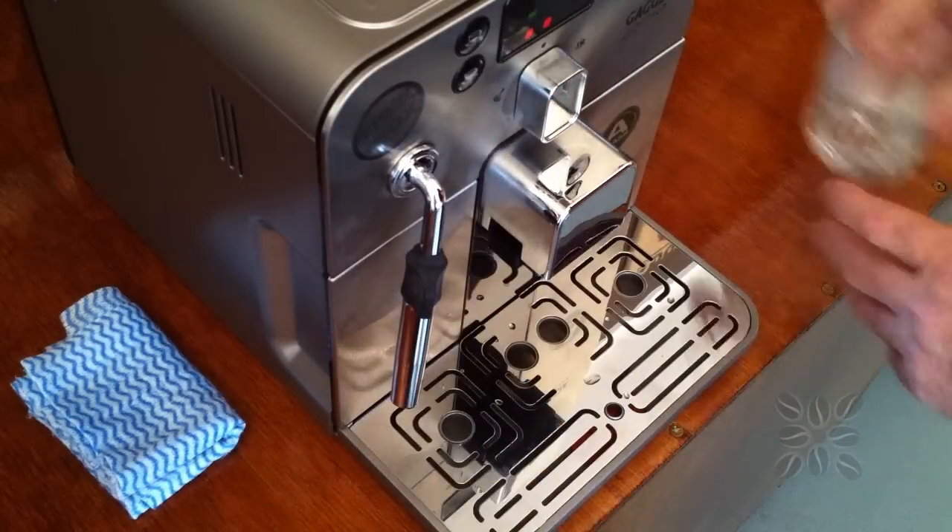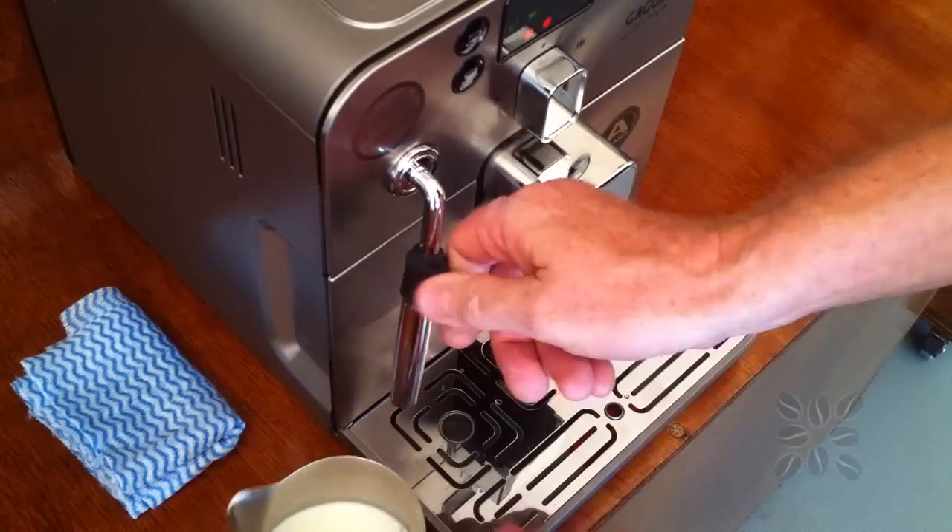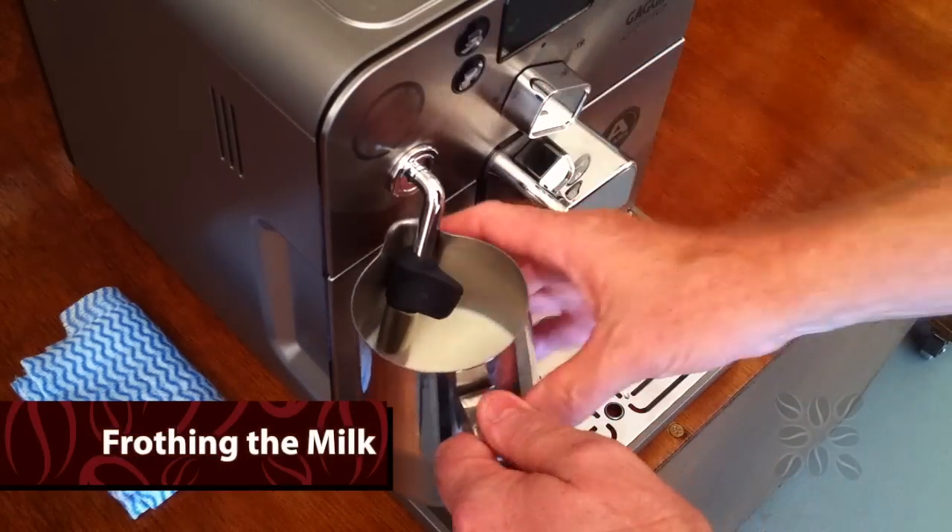So we can take our purged water out of the way, get our milk that we've already got in our jug, pop that in here and start it up again. It's already in steam mode.